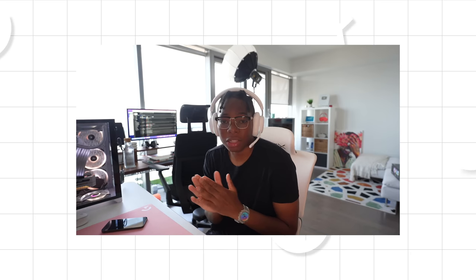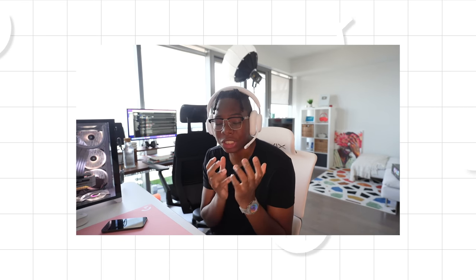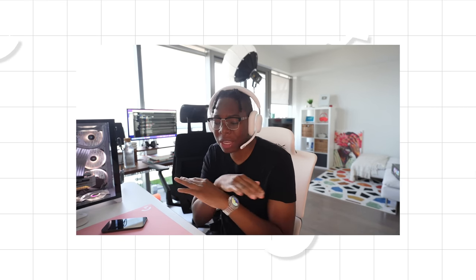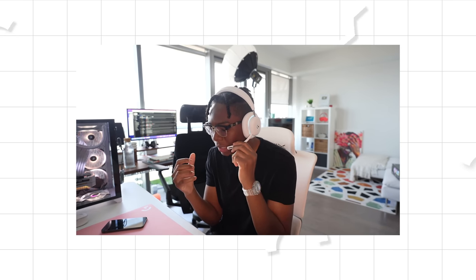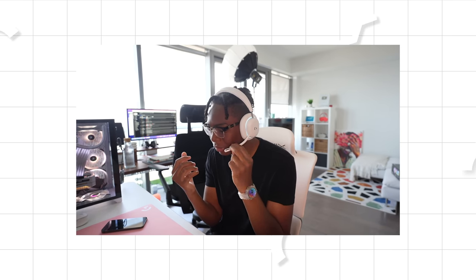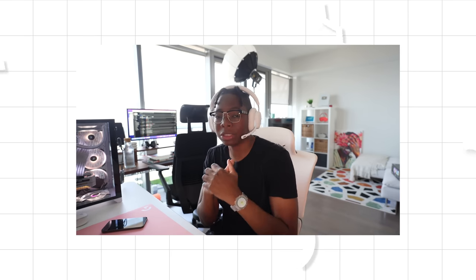I know some of you are curious, so here's what the mic quality sounds like from the G735 headset — no filter, just a raw natural sounding profile. It's an articulating microphone that's detachable. This is what you get — let me know down below in the comments how it sounds.